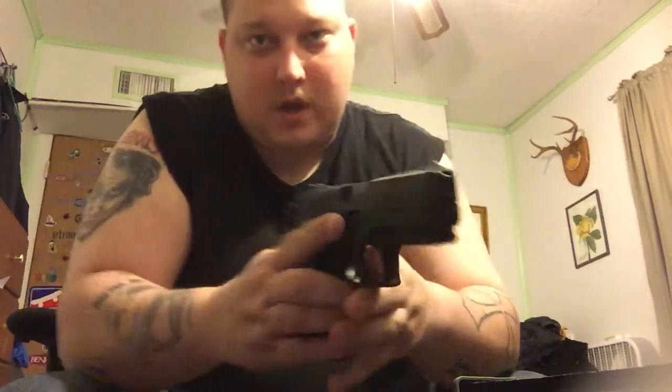Here's the firearm itself. And for all of you out there, magazine is empty, chamber is cleared, slide locked back. Okay, what can I say about this firearm.